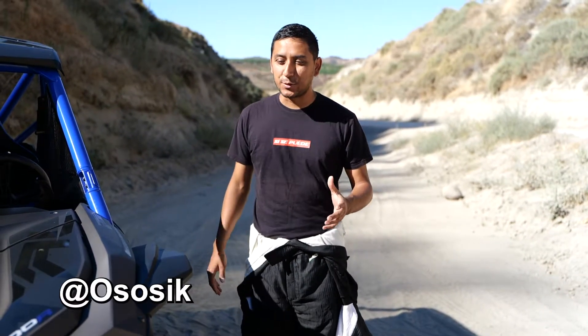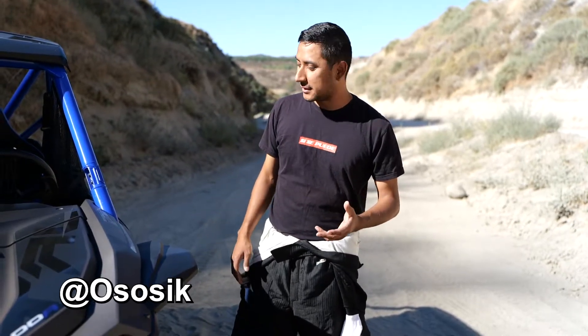Hey, what's up YouTube? Thanks for tuning back in and in today's how-to video I'm actually gonna be showing you how to turn on the lights of your brand new Honda Talon.